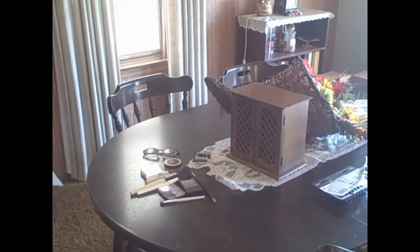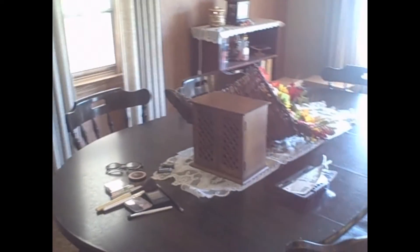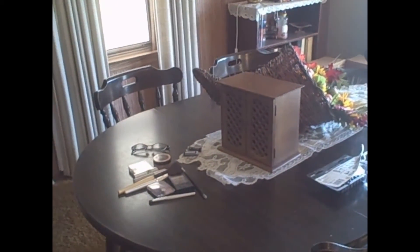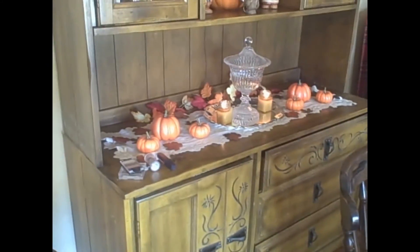Here's the setup for my no makeup challenge. As you can see, there's no mirrors. This is on my dining room table. My jewelry box is to set my camera on top of. Sorry about the boxes — I've been decorating for fall. But anywho, yeah, that's the window. There's no mirrors in here, so let's get started.